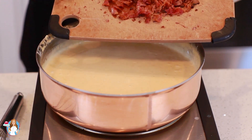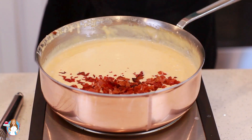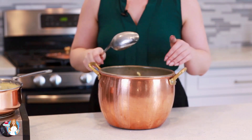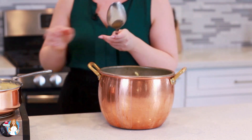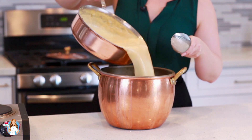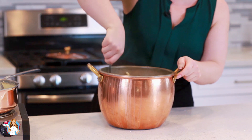Then chop the bacon into small bits and add it straight into the cheese sauce. For this recipe I prepared one pound of elbow pasta, drained it completely, and I'm going to pour the sauce right over the pasta and mix it all together.